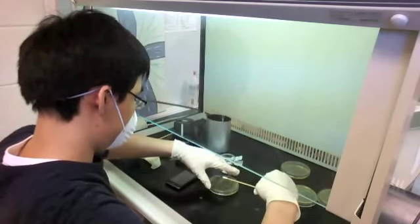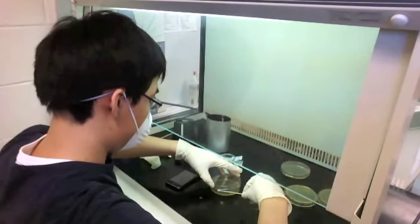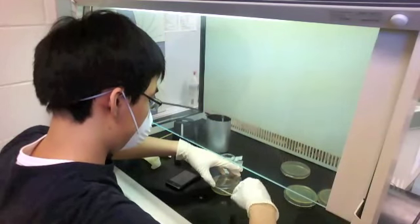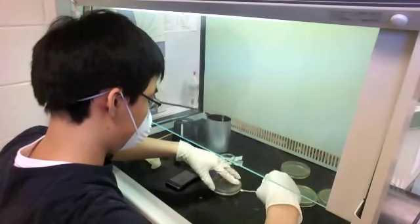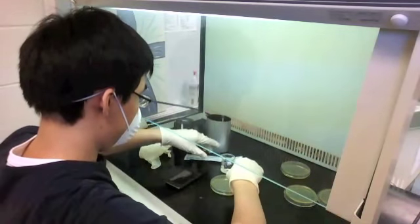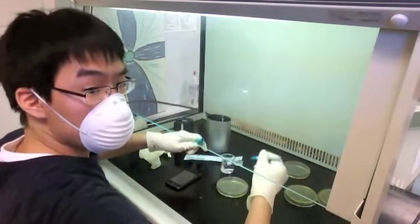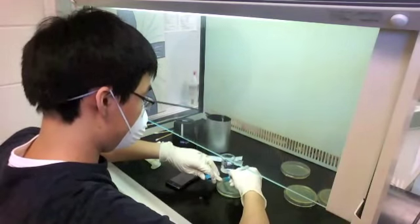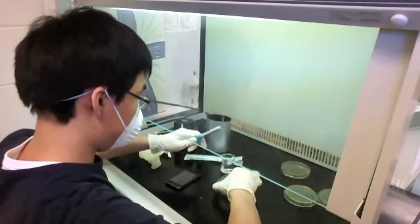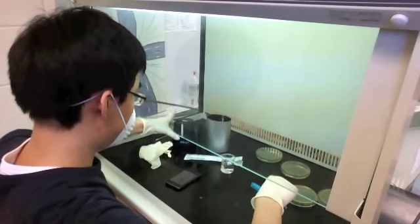I know some of you were going to say the keyboard section is a little dirtier because you use it more, so that's why I'm sweeping up and down — to get half the keyboard and half the top screen. I'm swabbing that onto the petri dish very thoroughly to get an even coat, then throwing the cotton swab into the disposal area of the flow hood. I'm renaming the plate as 'before' and setting it aside.